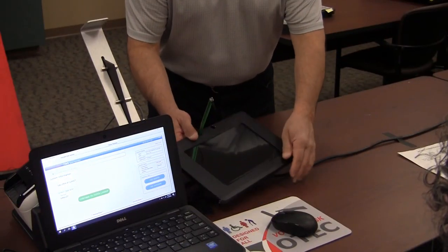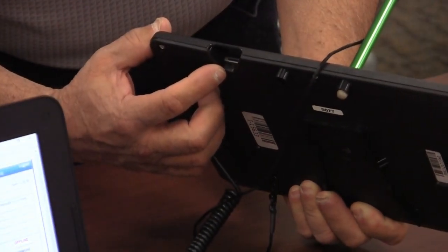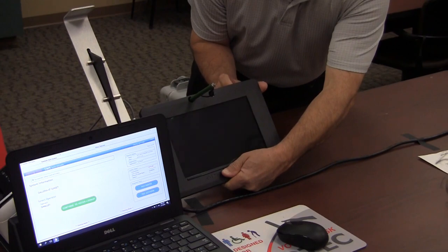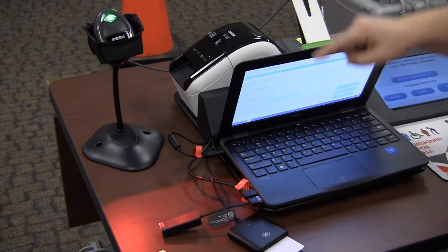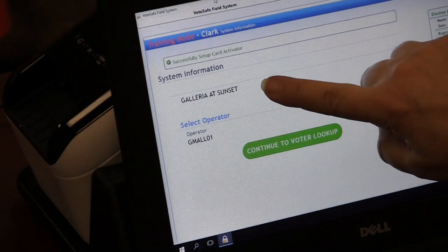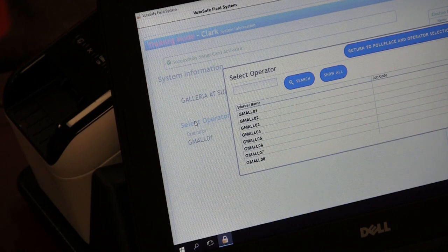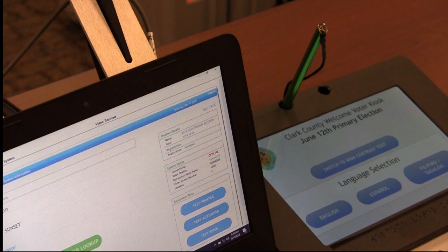Turn on the signature pad by pressing and holding the power button until you see the screen turn on. Check that there is a green light on the card activator, the scanner, and the printer. Verify that the laptop is set for the correct polling place. Also verify that the operator is correct. Each laptop will be set sequentially for the operator, starting with the lowest to the highest. Using the blue buttons to the lower right of the screen, test the printer, activator, and signature pad.